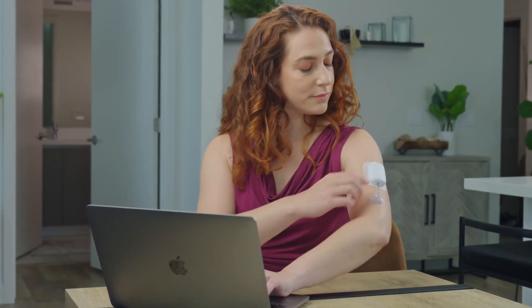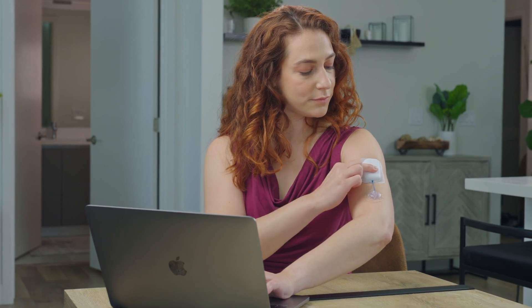Feedback from the pump can easily be heard and then confirmed with a press. By pressing the control button for an extended period, you can put the pump in basal suspended mode for 30 minutes. A unique tone and light indicate the device is in delivery suspend mode.